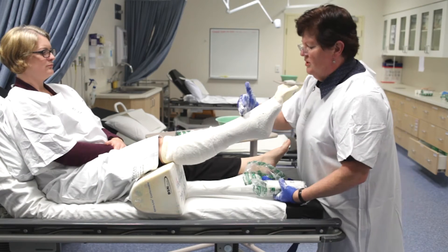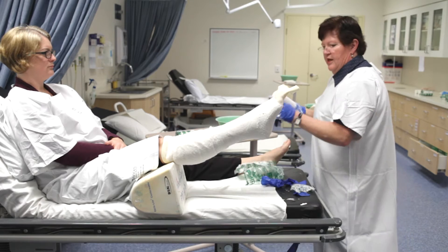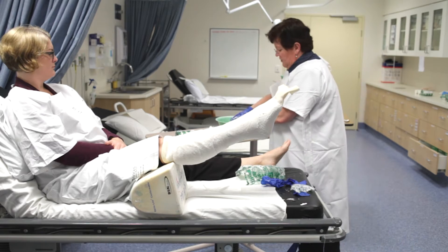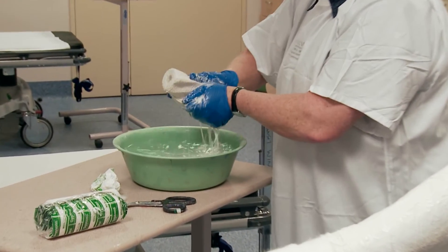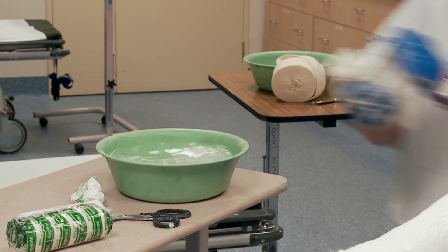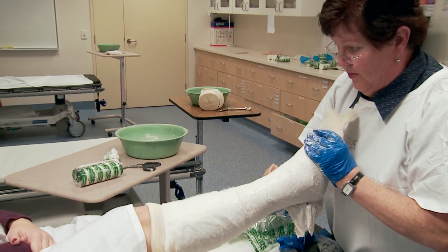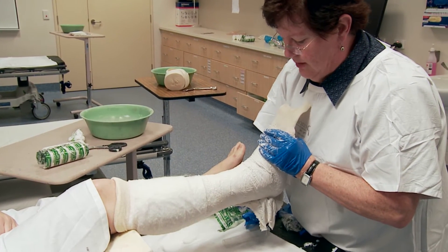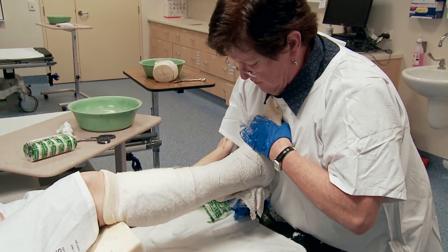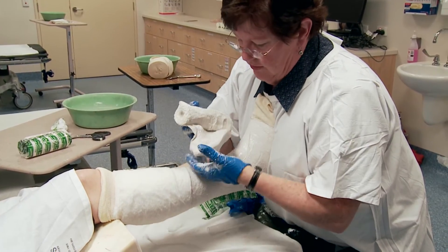The second roll goes from the fracture side to the top. When I start that, I'm going to put your ankle into 90 degrees. The easiest way to do that is to use your shoulder. If you bend your knee, it will automatically go up to 90 degrees. Just relax — bend your knee, relax. Hopefully that's at 90 degrees.